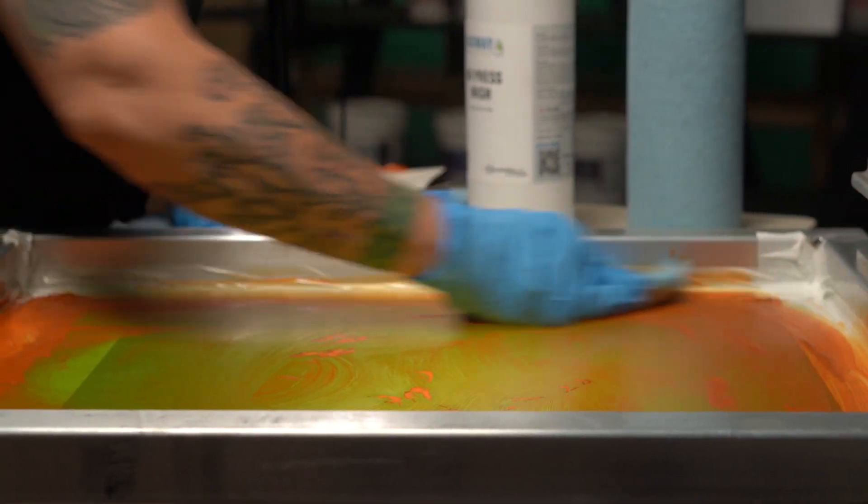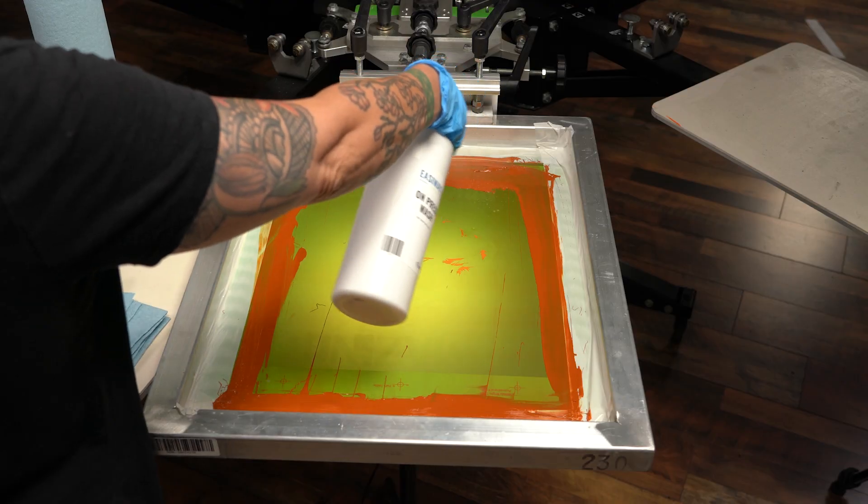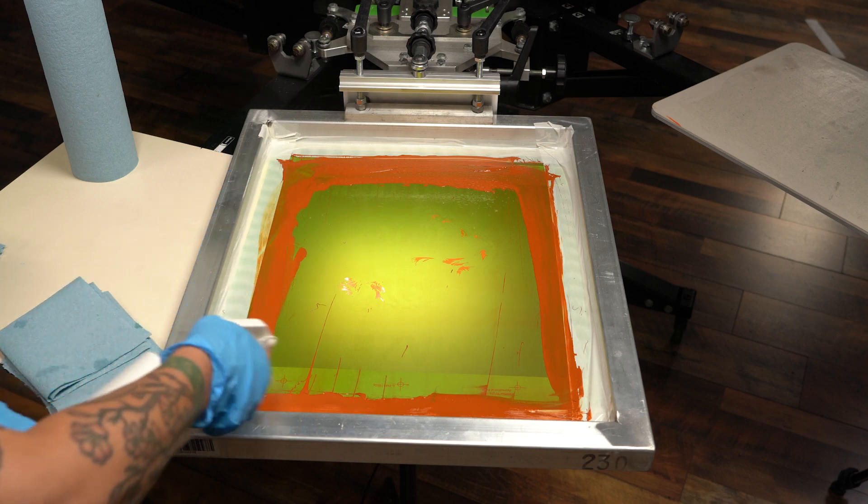Printers looking to improve on-press efficiency can use Easyway Press Wash as an on-press ink remover. First, make sure to always wear gloves when handling chemicals. Then grab your Easyway Press Wash and spray a generous amount onto the screen.